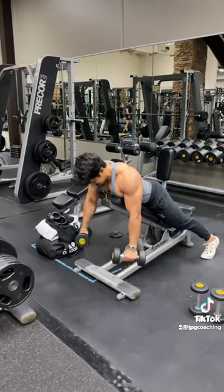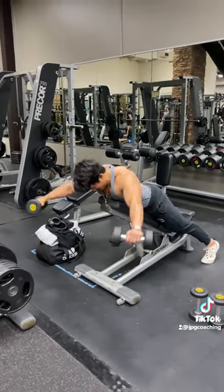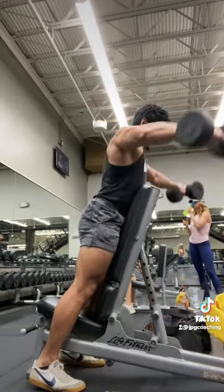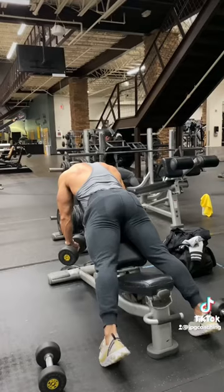Working these side delts in more of the shortened position, we're doing some dumbbell Y raises doing anywhere from 8 to 12 reps. Now that we pre-exhausted those side delts, we're doing chest-supported dumbbell lateral raises doing anywhere from 8 to 12 reps to failure.